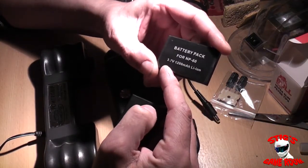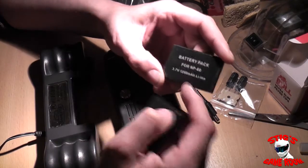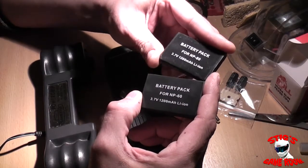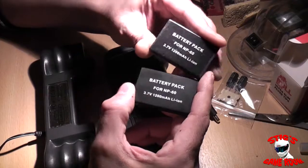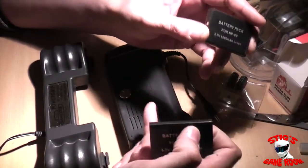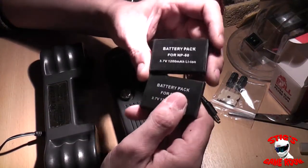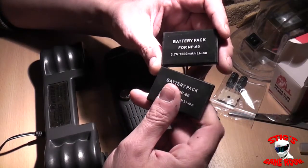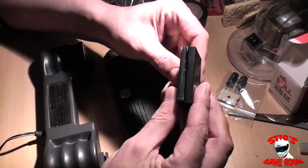Here are the two batteries out of their package. They're actually 3.7 volt batteries, only 1200 milliamp hours, which is pretty low. Wired in series we get twice the voltage but the same amp hours. I don't know exactly how long they'll last, but longer than 20 minutes — I'm guessing somewhere between an hour and a half to two hours.